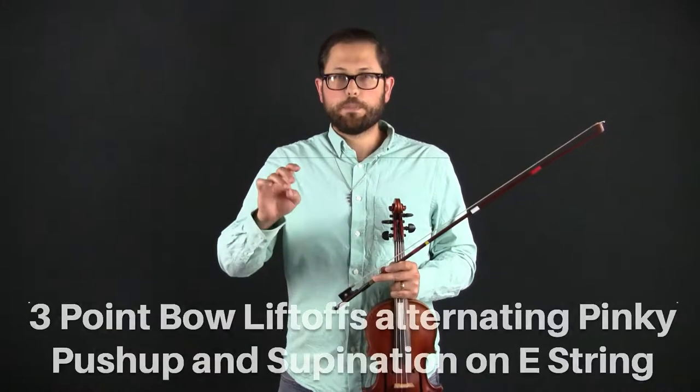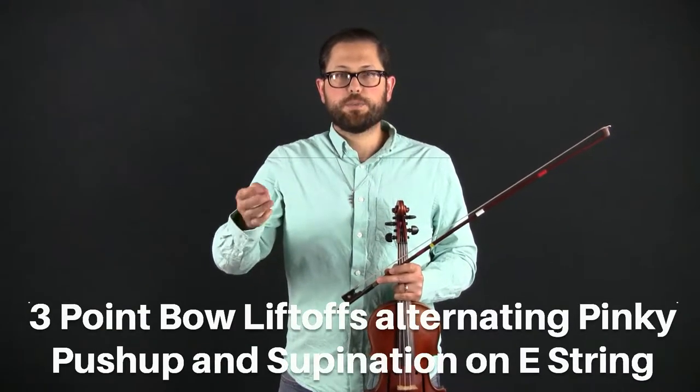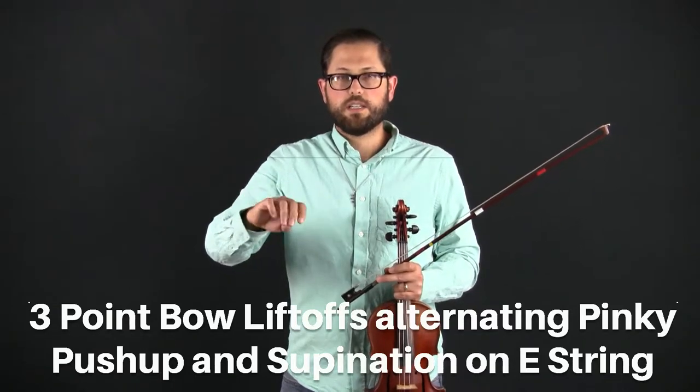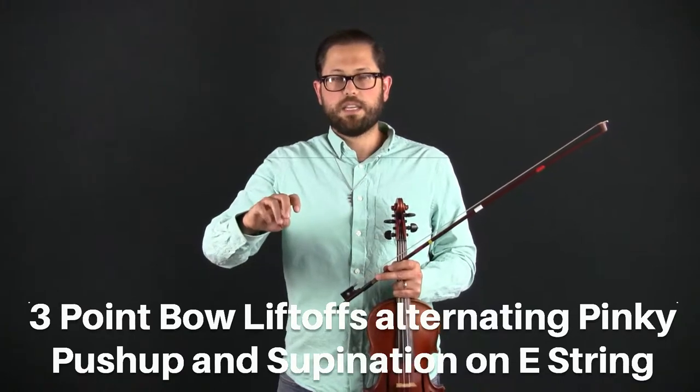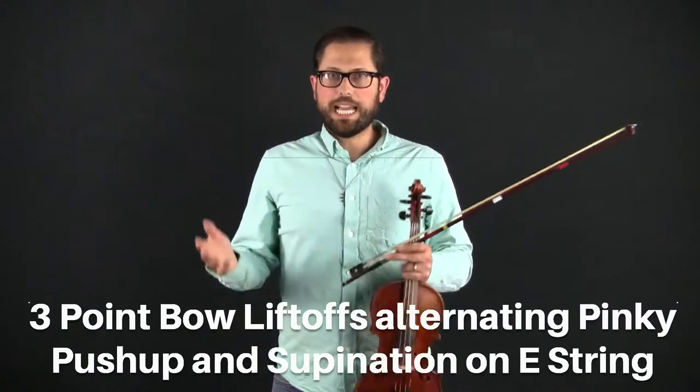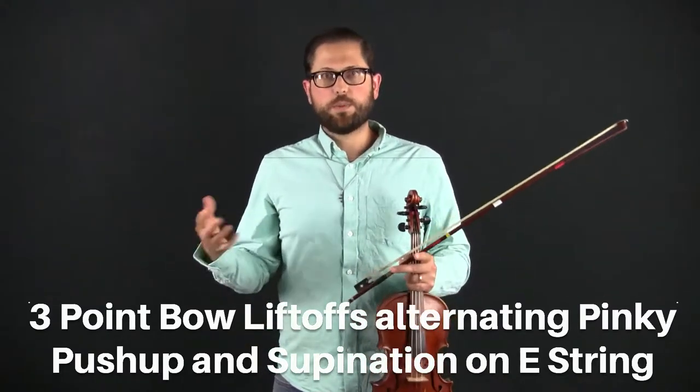That's a lot, and that's one of the reasons why we broke it up to different strings — when you actually do the practice video you don't have to do all of that at once. We break it up. The next exercise for today is three-point bow lift-offs alternating pinky push-up and supination. Remember those two different motions that tend to do the same thing.